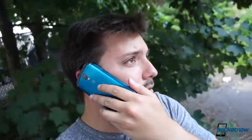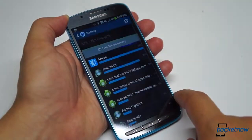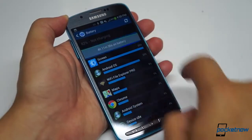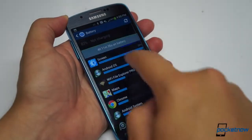The Galaxy S4 Active doesn't fare as well in phone calls. Even when dry, callers said we sounded just okay, and one caller said we sounded better on a five-year-old HTC Dream using the same network. On our end, call quality was average, and so was battery life. We were able to get through a full day of moderate use with the 2600 mAh battery, and Samsung earns a pat on the back for including a removable power pack in a water-resistant phone.